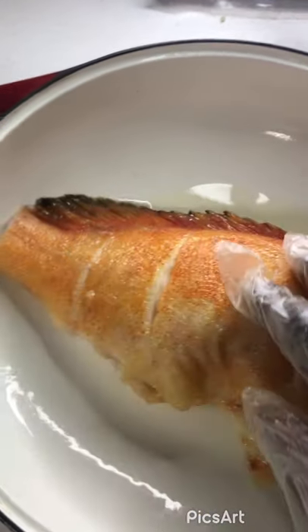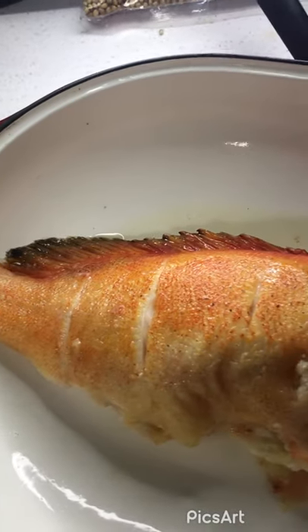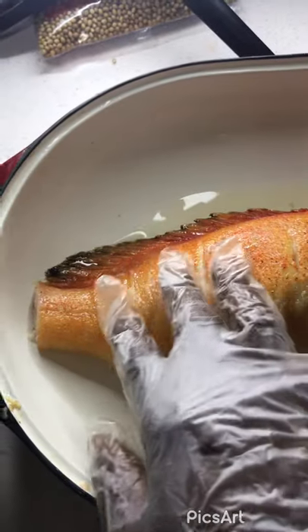I cut the fins off of this one this time. Normally I don't. But if you're Jamaican, you know why they like to eat the tail and the fin, especially the guys — but I can't say it on YouTube.